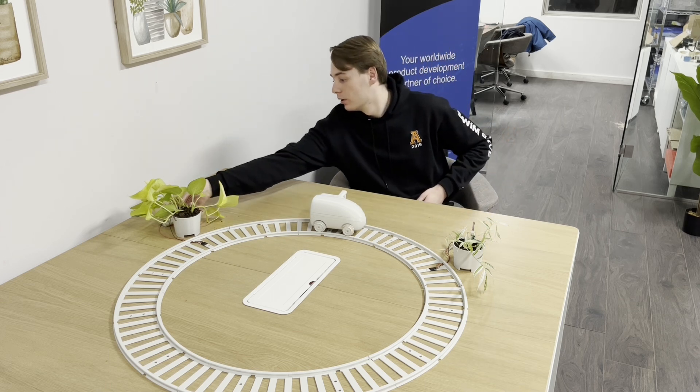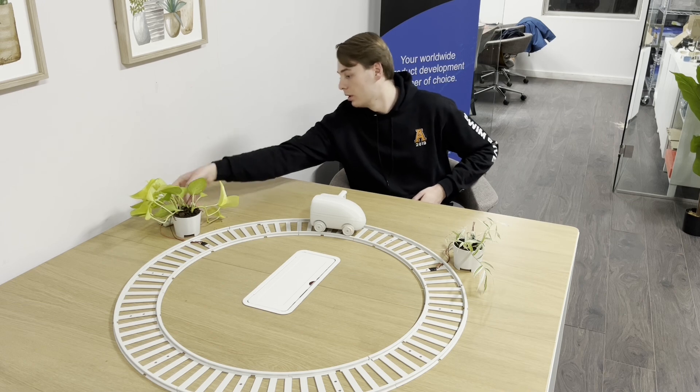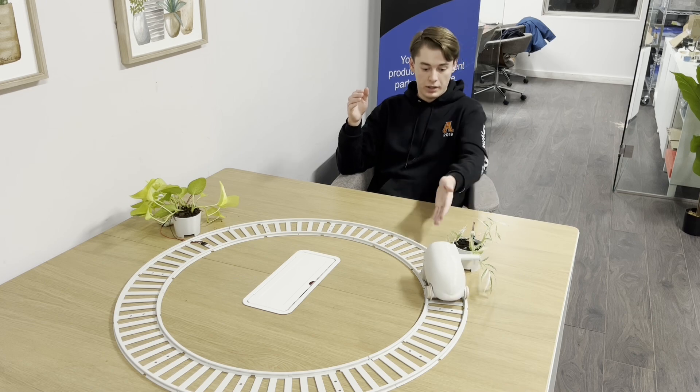I'm going to start with this plant. I press the button and wait a moment for the signal to go, then the robot starts driving. As you'll see, it won't stop at the first plant because that's not the one that called it and its IR beacon isn't on — it'll go all the way around and stop at this plant, watering it for about 20 seconds. And there you go, it's now watering the plant. Once done, it'll go back to sleep and wait for another call.